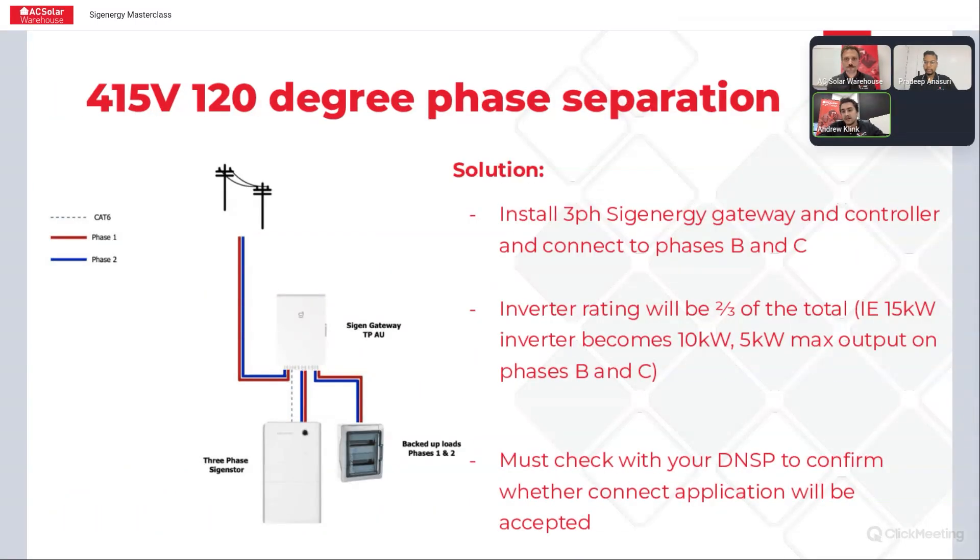The more straightforward option: SIGENERGY is actually the first I've seen in the industry to modify their three-phase inverter firmware so that it will work — you can install the three-phase inverter and the three-phase gateway and just use two phases of that inverter. You can do all of the backup and all of those kinds of things, just using phases B and C. It's a really nice, straightforward solution and you'll have balanced phases.